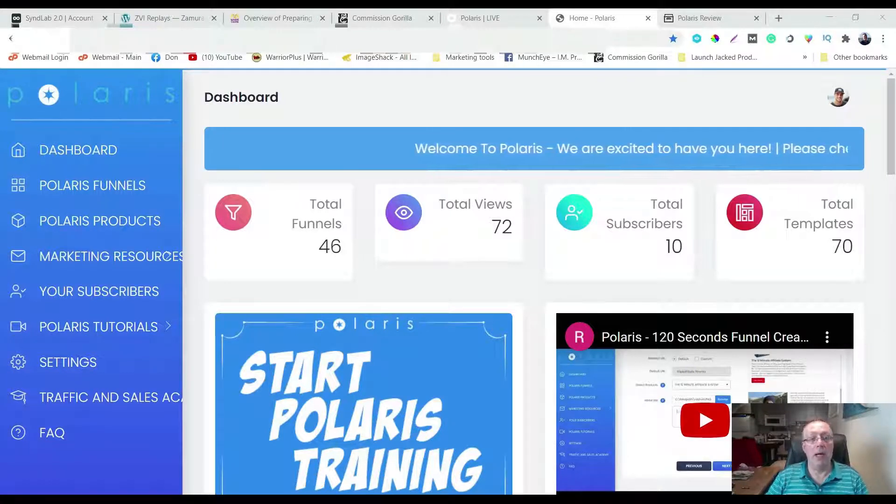Hello and welcome to my Polaris review. My name is Don Siller from Online Mastery. Hope you're doing amazing. I'm here in the members area and what is this product all about?